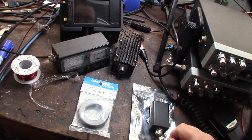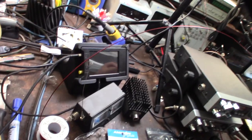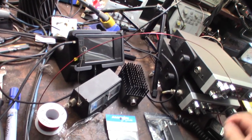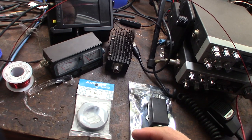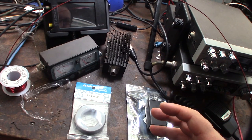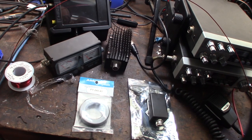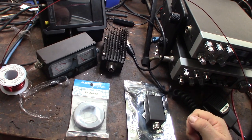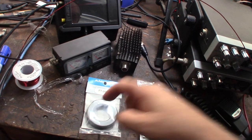I also got some 16-gauge magnet wire. The design I'm going to use was designed by a German guy — I'll put his call sign in the description, I think his name was Wolfgang. It's 12 turns on each side and they come back together.